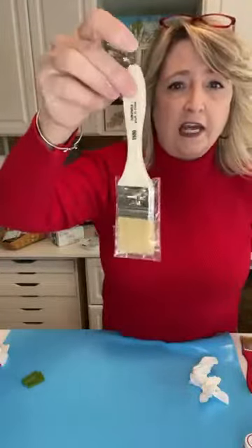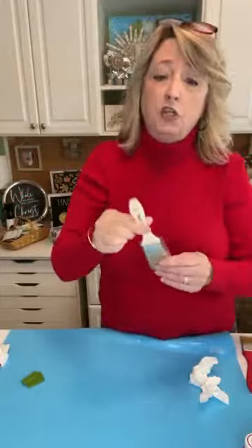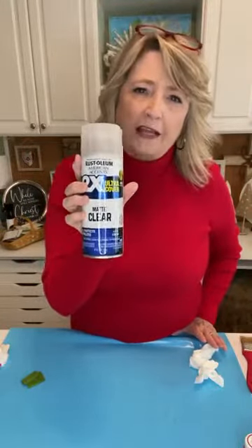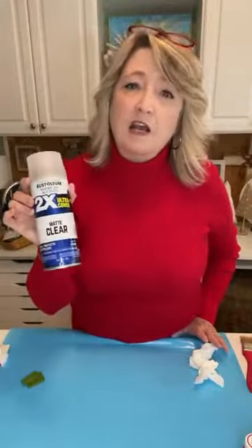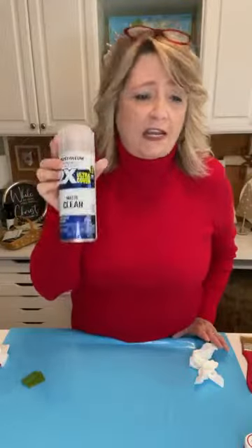You can also buy brand new brushes if you don't have any cruddy ones — they work too. You can find them on Amazon, at your local hardware store, or in your garage. They can be however big or small you want. After I painted and had the beard on, I went outside and sprayed a good coat on the front and back of this matte clear spray sealer — Rust-Oleum brand American Accents 2X Ultra Cover Matte Clear from Walmart. If you want it shiny, choose a gloss, but this is about four dollars and lasts a long time.